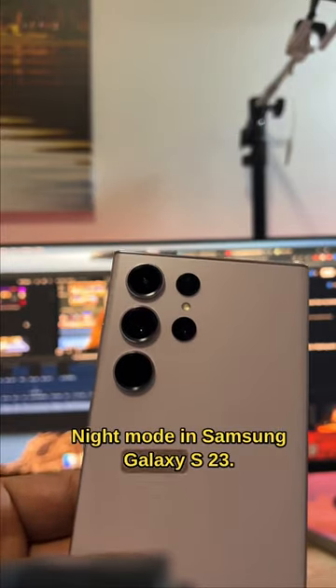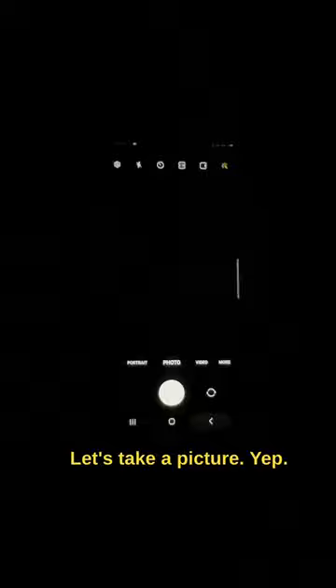Night mode in Samsung Galaxy S23 Ultra is going to blow your mind. First, I'll take the normal photo just to have an idea about the difference. Here it is the normal mode, let's take a picture. So that's normal mode.